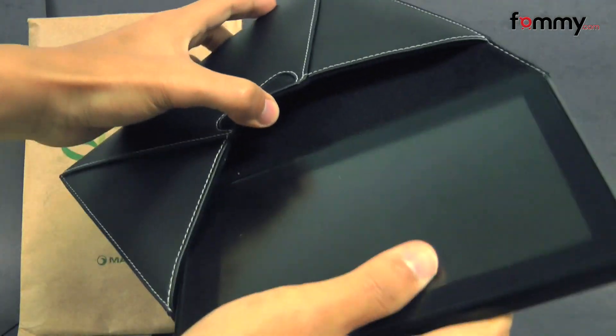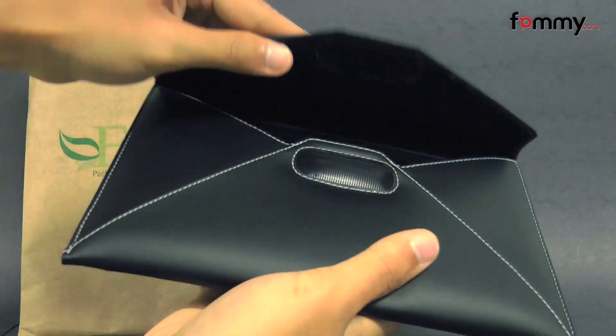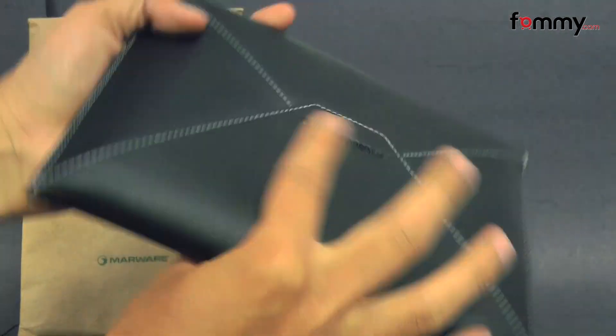Just take your tablet or e-reader and slide it into the pocket. Then you close it up, and you should be good to go.